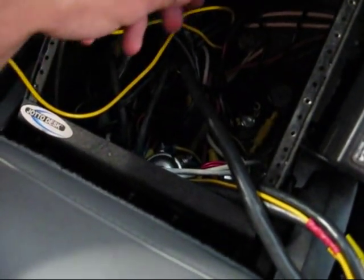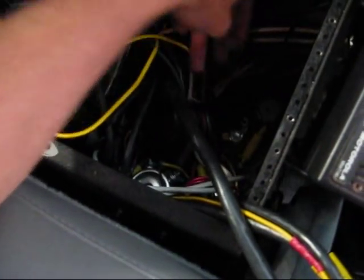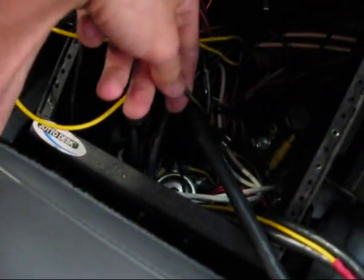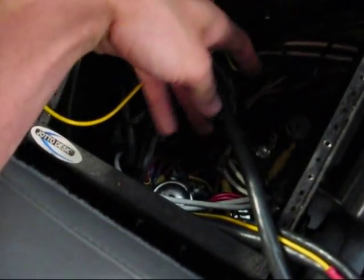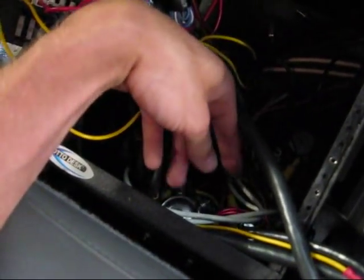There's a lot of buck connectors that have hot sticking out of them. If they touch anything, it'll catch fire. So this is the before picture. We're going to take about a day or two and rewire this console, and we'll show you what it looks like when it's done.